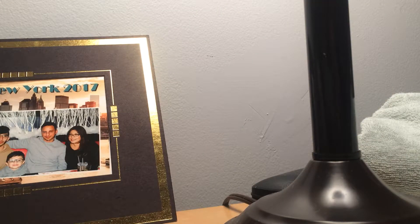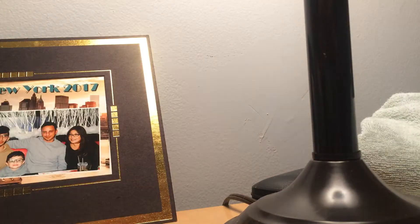Next one is a fidget cube — all black. Mine is white and red, but this one's just all black. You just click these buttons, same thing as mine.